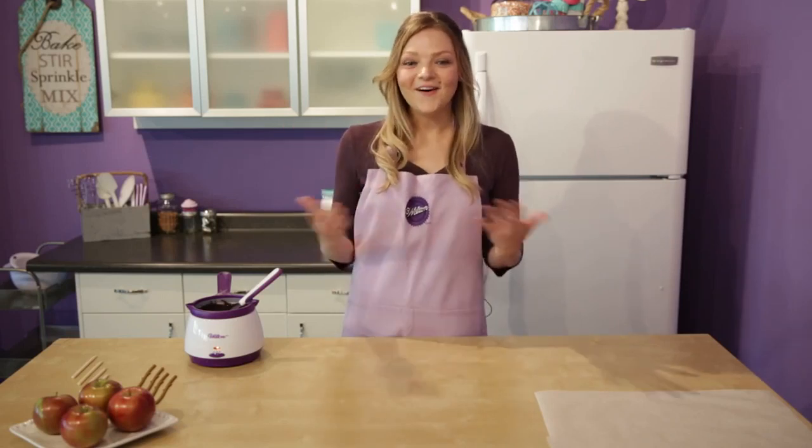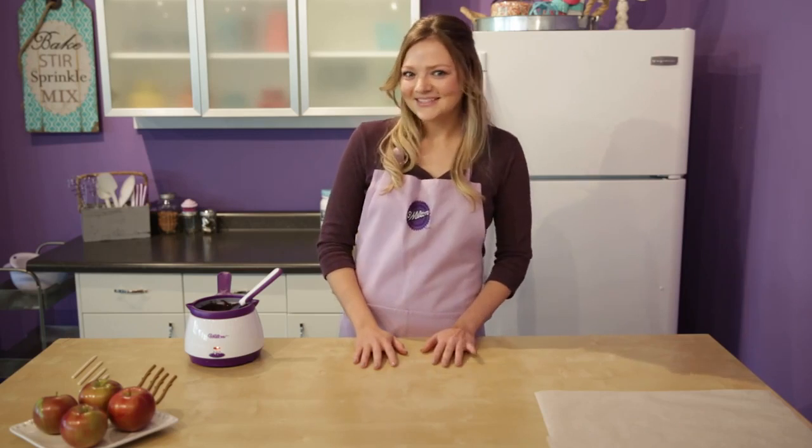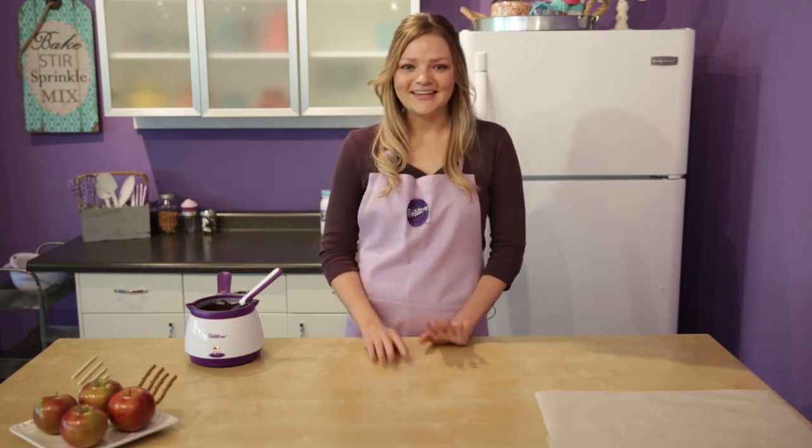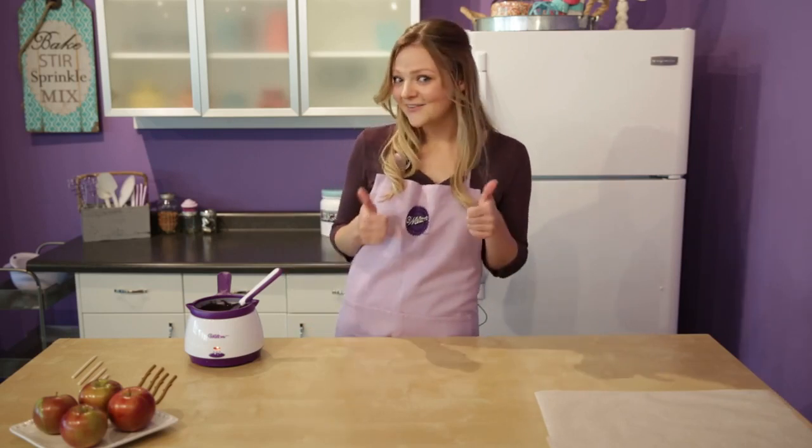Hi everyone, it's Monique. Fall is here and I am loving it — the crisp cool weather, the pumpkin spice lattes, and apple picking. I know, hashtag basic, but there's nothing wrong with that, so hashtag I love fall.